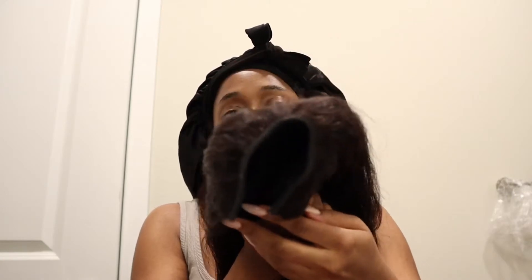So I'm gonna do kind of like a get ready with me right now. This first video is going to be multiple videos, but this first video is about the new wig that I got and I've had it for maybe about a month now. This is a U-part wig that I got off of Amazon — another Amazon wig — and it was pretty cheap to me.